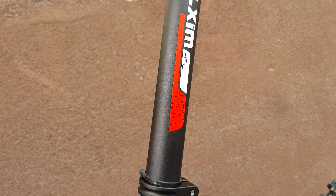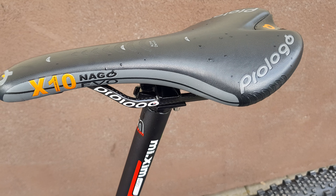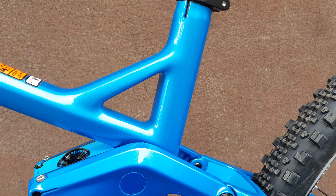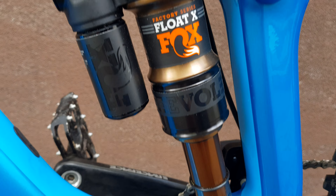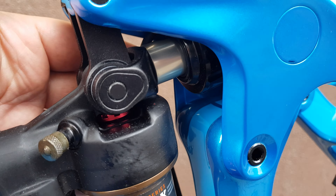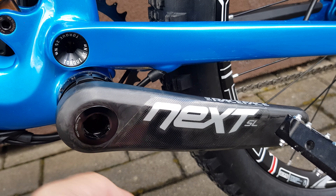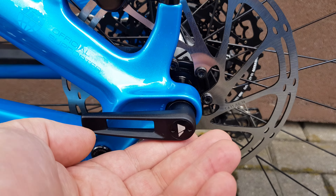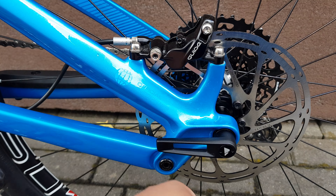That's the aluminium seat post, and another Everpro logo. Saddle with carbon fiber rails, as you can see. There's the Kashima coat damper — air goes here. And Race Face Next crank — carbon fiber crank, very light. Let's see the brake, 12mm axle of course.